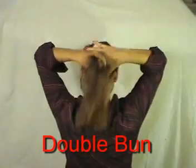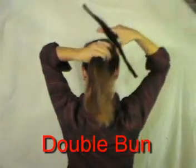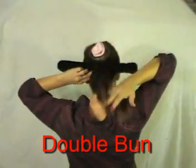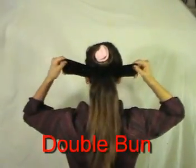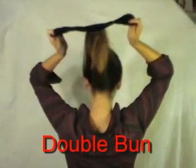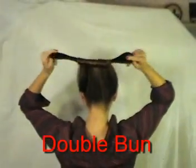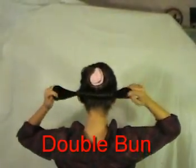Now for the double bun, you are going to select the remaining hair, run it through the opening of the bun tool, grab the ends, give it one or two turns, slide out between half and three quarters, and once again roll the bun. You want to finish as close as possible to the bottom of the first bun.